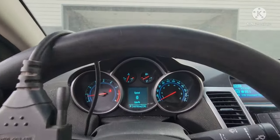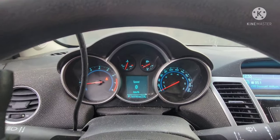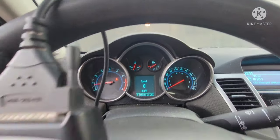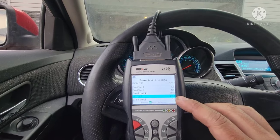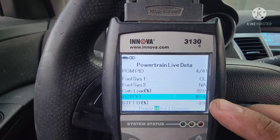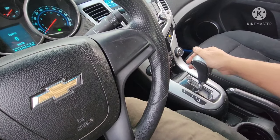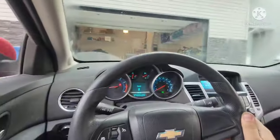It's been running for about 10 minutes and this is the temperature we got — just under half, that would be 181°F. Let's go for a drive and see how this thing acts. All right, reverse — let's go.